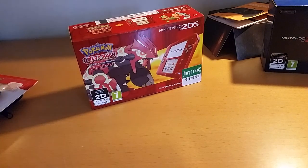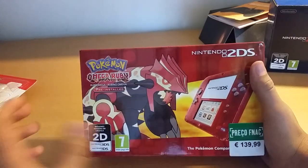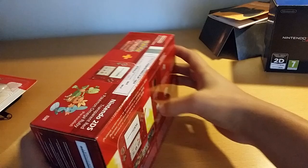Hello people, Gianni and Polismata here. Today I'm bringing you the unboxing of the limited edition Pokemon Omega Ruby Translucid Red Nintendo 2DS.